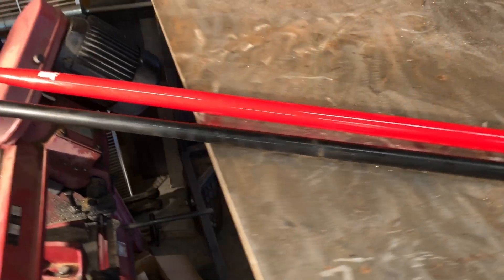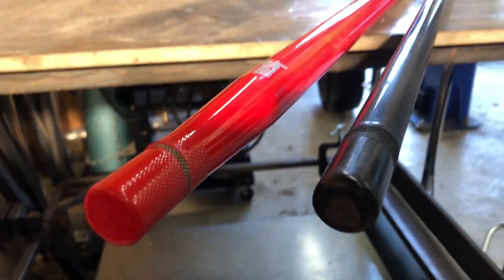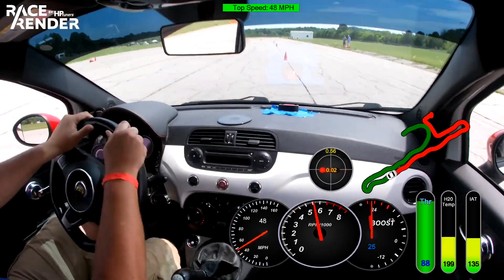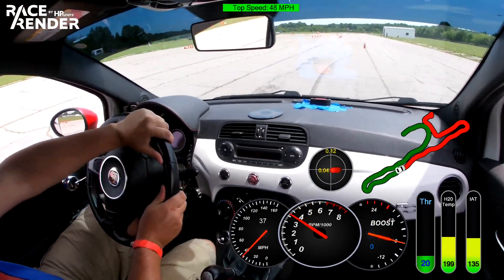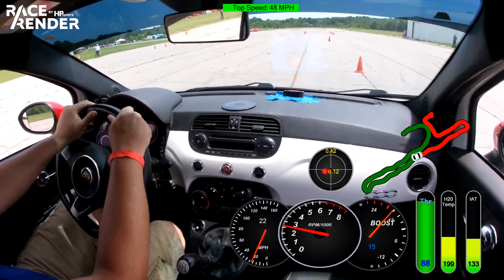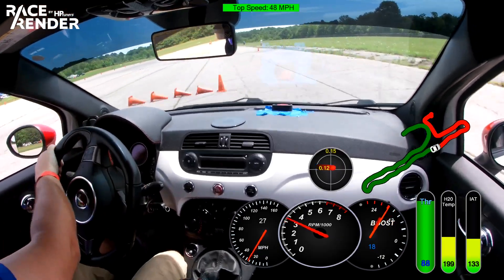Old sway bar, meet your hotter younger replacement. So we pulled one stick of metal out of the car and put a bigger stick in — but why? Even though the Fiat Abarth out of the factory handles very well and is remarkably neutral for such a short wheelbase front-wheel-drive vehicle, it still is fundamentally a front-wheel-drive hatchback.